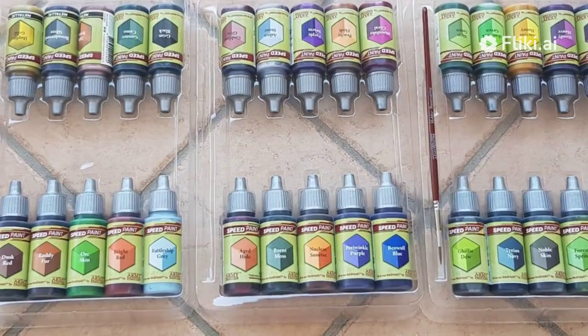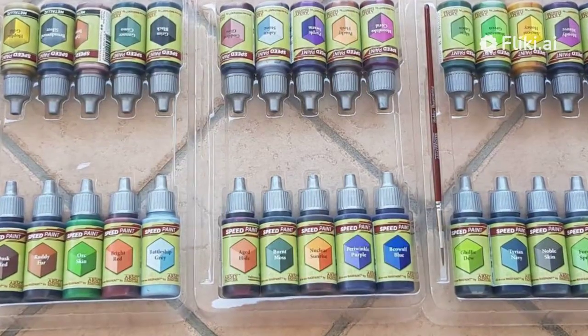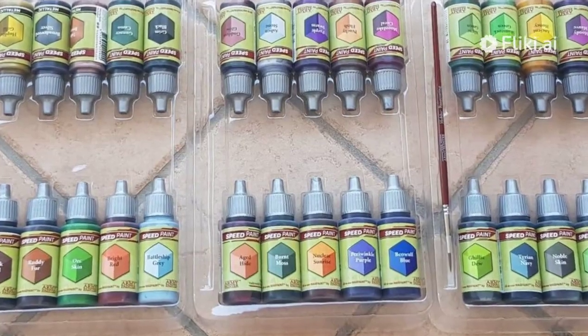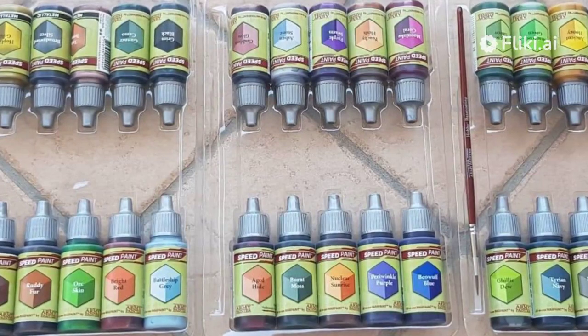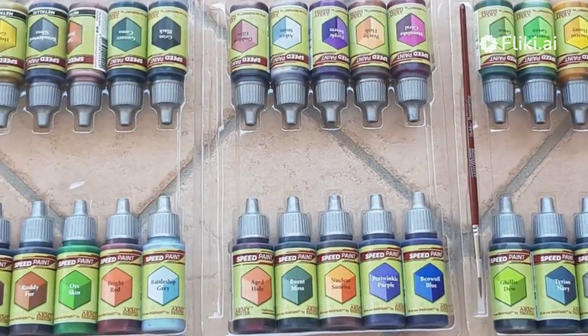Now I am completely hooked on these Army Painter Speedpaints. They have revolutionized and reinvigorated my approach to miniature painting. My paint station is filled with their rich hues, and all my friends marvel at how quickly I can churn out beautifully painted minis now. I can't wait to see what I can create with them next.